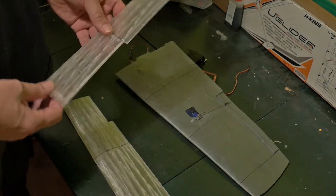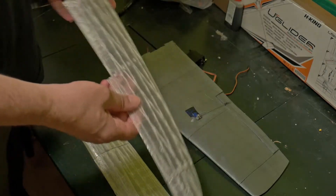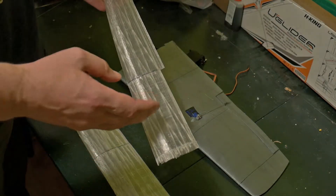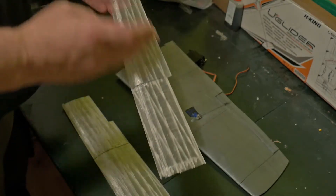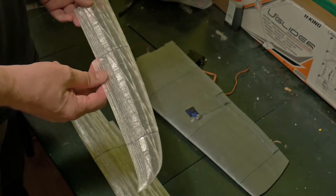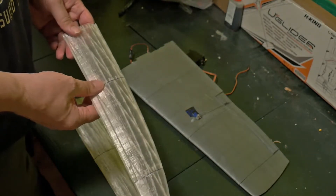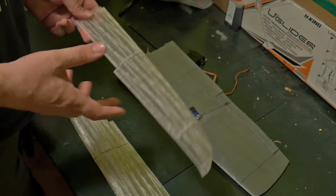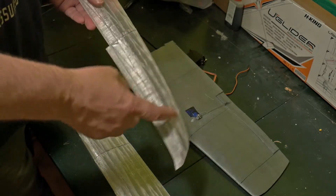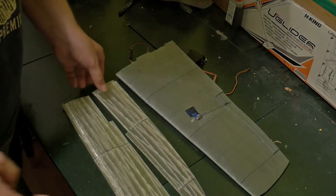Someone says it's not possible — that the strength or durability of glued PLA parts on printed RC airplanes is not enough. They say if you fly really hard or if your landing is harder, the wings or fuselage will break at the place where parts are glued together.